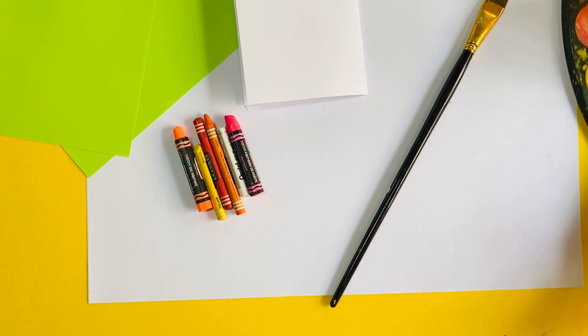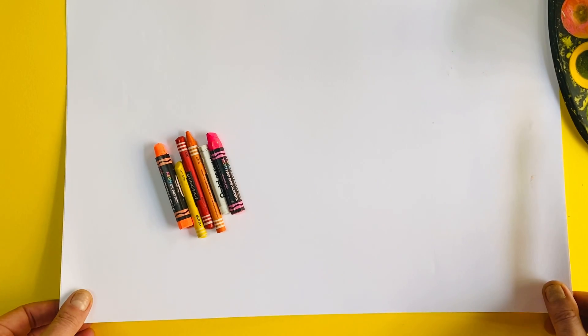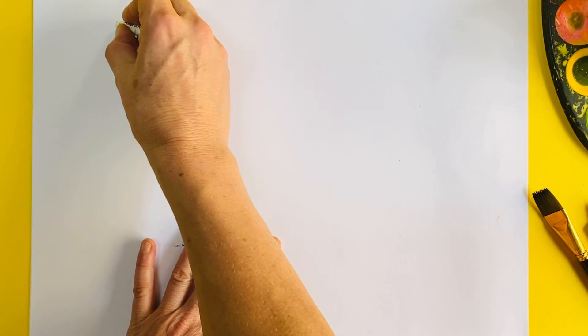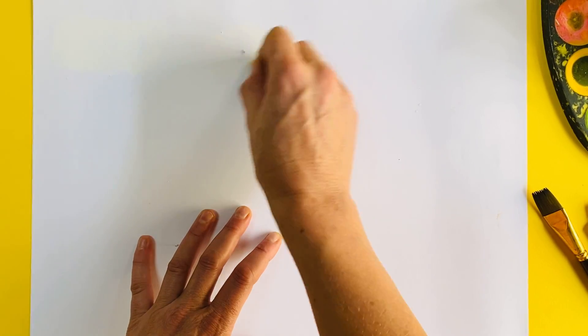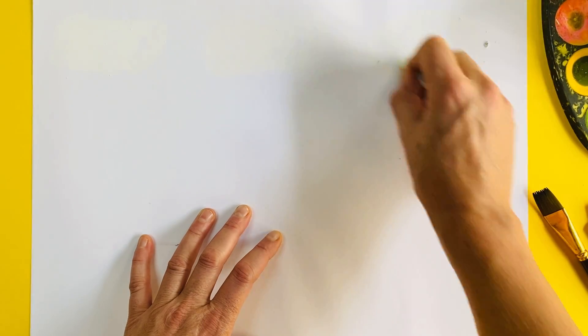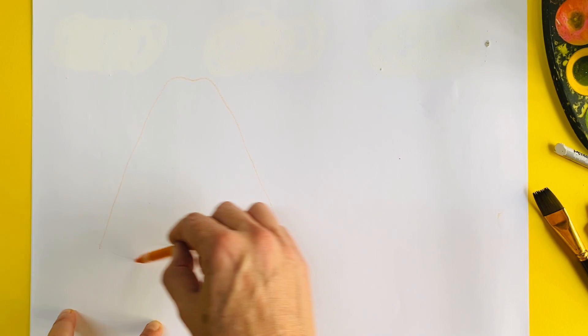Let's get started. This is going to be a crayon resist picture. The first thing we're going to do is start by putting in some clouds. I want you to draw some cloud shapes. You're not going to see anything because you're working with white crayon on white paper, but it doesn't matter. Draw some cloud shapes where you think you would see clouds — I'm drawing fluffy clouds at the top of my paper like this.